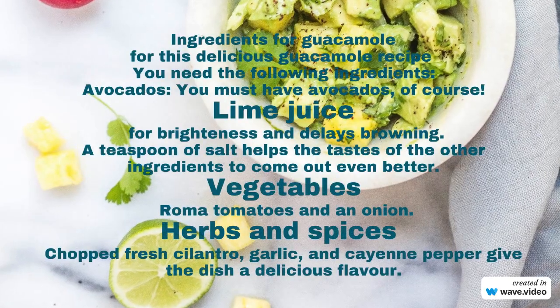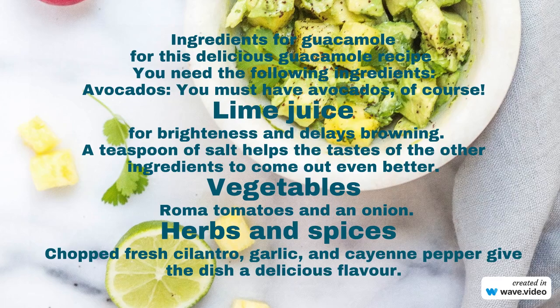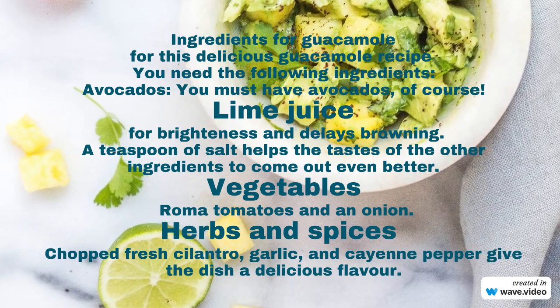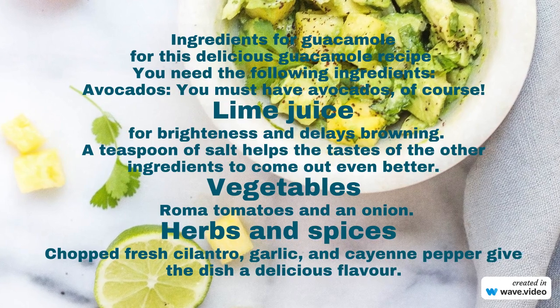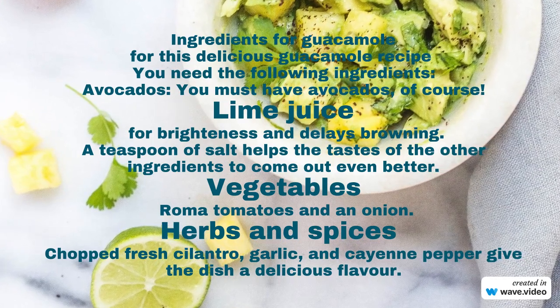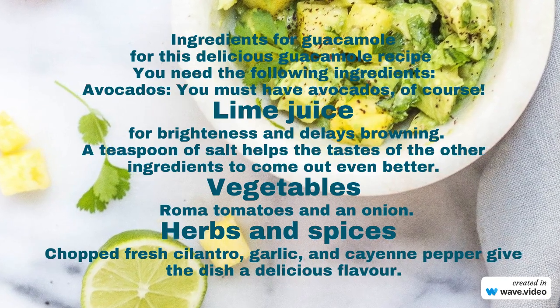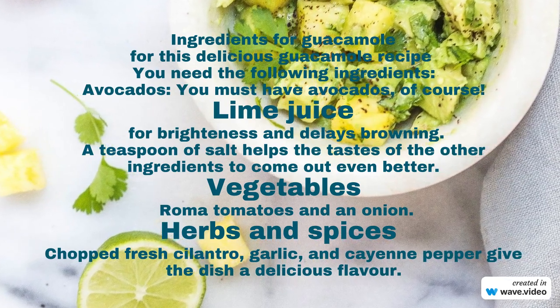For this delicious guacamole recipe, you need the following ingredients: avocados, lime juice, a teaspoon of salt, vegetables including Roma tomatoes and an onion, herbs and spices including chopped fresh cilantro, garlic, and cayenne pepper to give the dish a delicious flavor.